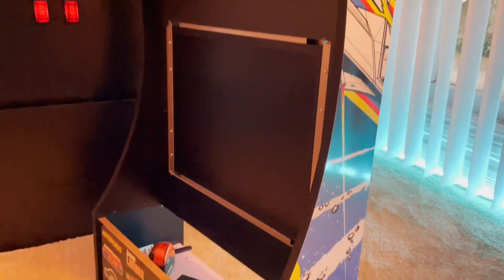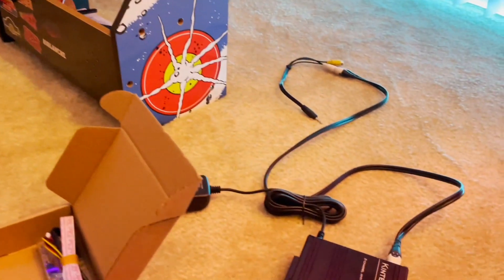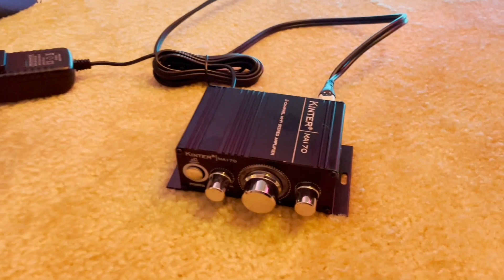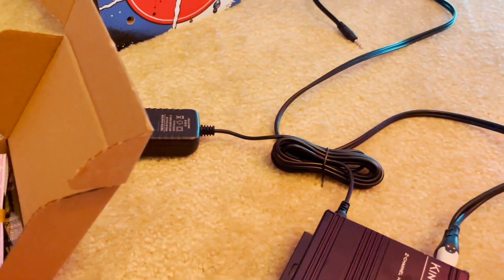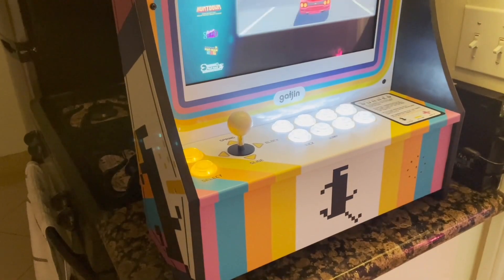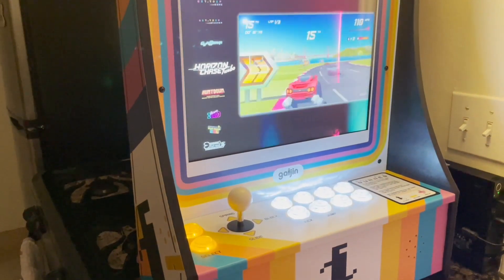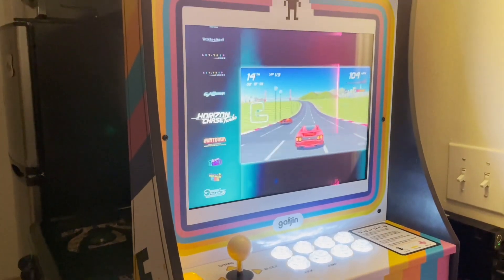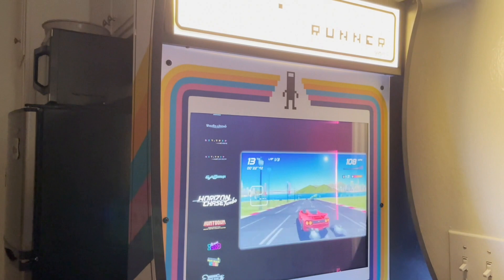This is the original Asteroids cab that it used to be before I added all of the artwork onto it — just wanted to give you guys a quick glimpse of what this somewhat used to look like before I did the entire mod. All right everybody, that's going to do it for this video. I hope you enjoyed the showcase. If you have any questions, feel free to hit up our Discord or leave them in the comments below. I'll see you all in the next one. Peace.